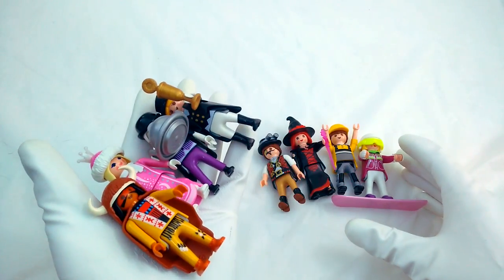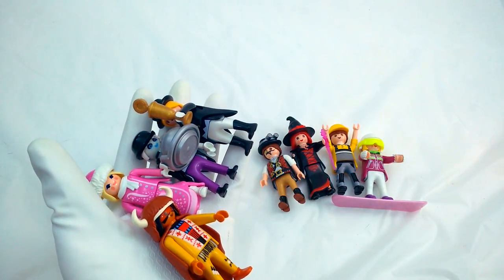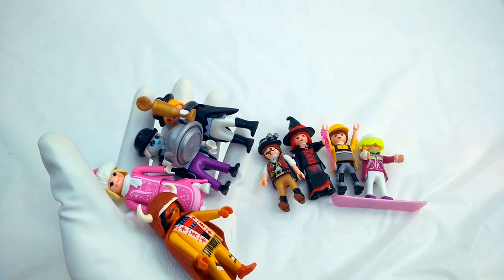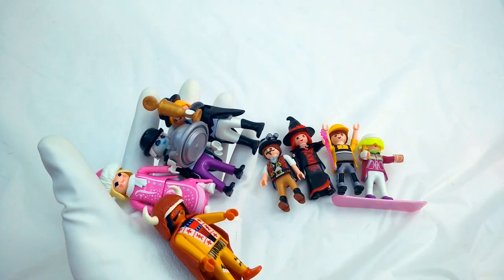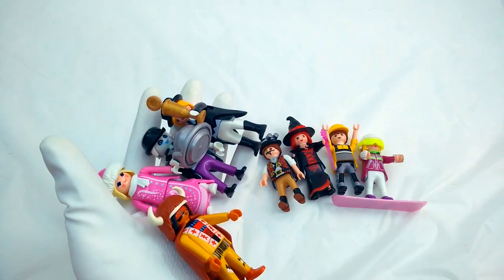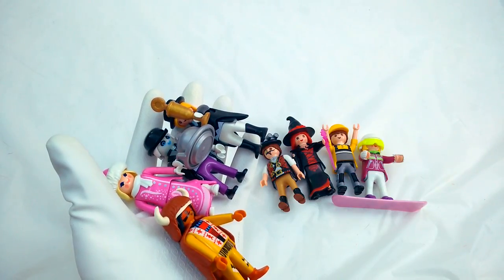Here are all of our Playmobil minifigures. Thanks for watching - remember to like and subscribe if you enjoyed the video, and be a good friend to anyone around you. If you really liked this video, try checking out some of these other ones - they're a lot of fun too. Bye, take care!